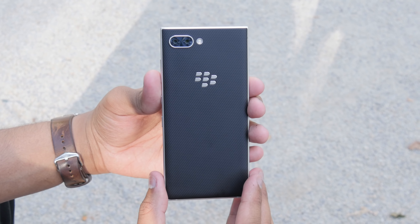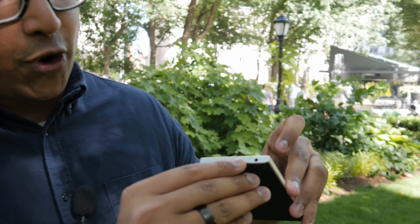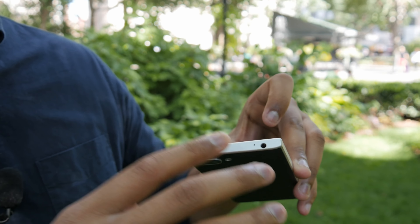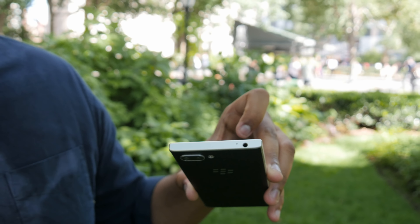The back is grippy like last year. They now have dual cameras on the back, 12 megapixels each. On the top is a headphone jack — we're a little annoyed that it isn't centered, as it sits a little too low. But we're still happy that the headphone jack exists at all. On the left edge there's not much except the SIM card slot, which also acts as a dual SIM slot in international markets. On the bottom is a USB Type-C charging port with speakers.